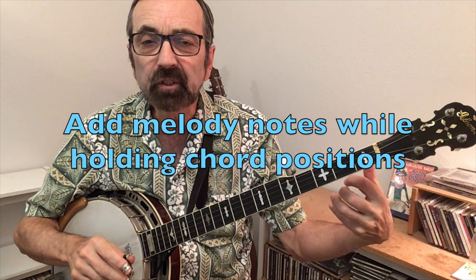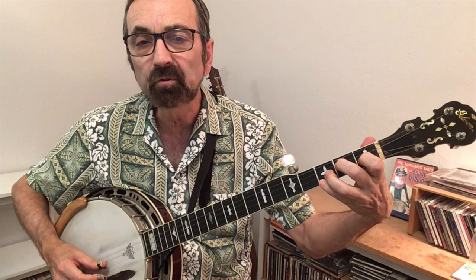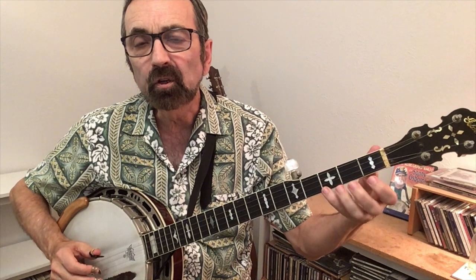A skill you'll need to develop to play solos in the key of C is adding notes while holding your C chord. Realize that your song will probably start on a C chord instead of an open G chord. When you go to F, you may be asked to add notes with your third finger, and then on G7 you get back to some comfortable open string notes, always probably coming back to C.